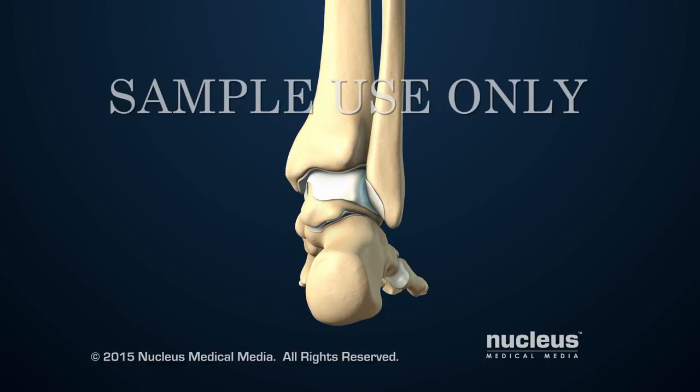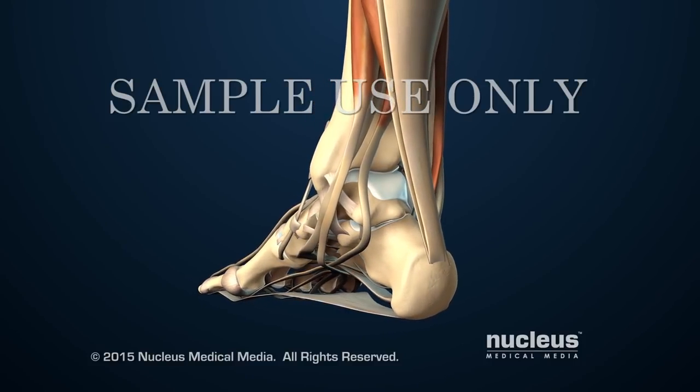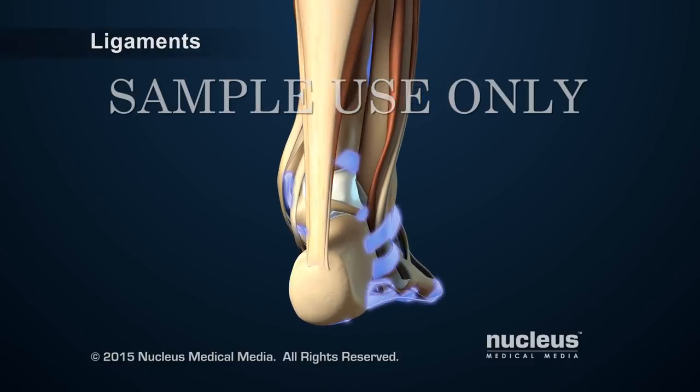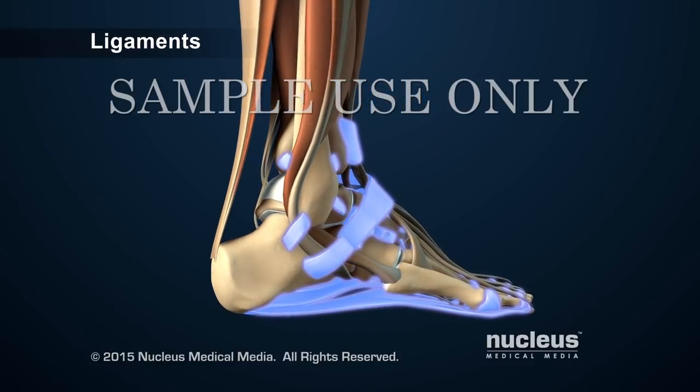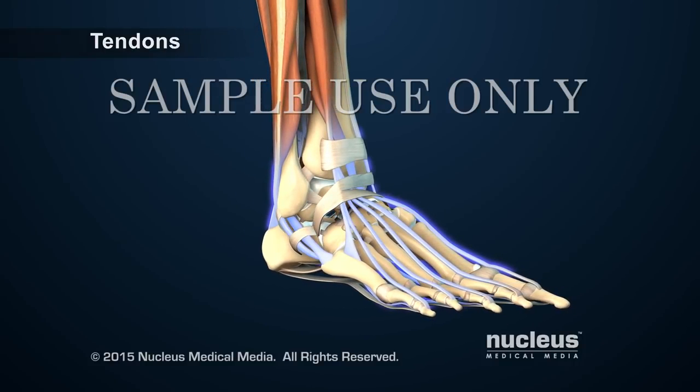Together, the ends of the tibia and fibula create a mortise or slot for the talus, which forms the bottom of the ankle joint. Tissues called ligaments and tendons support the ankle bones. Ligaments attach bones to bones and tendons attach muscles to bones.